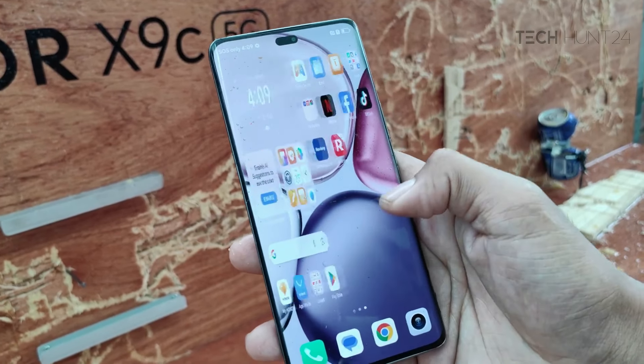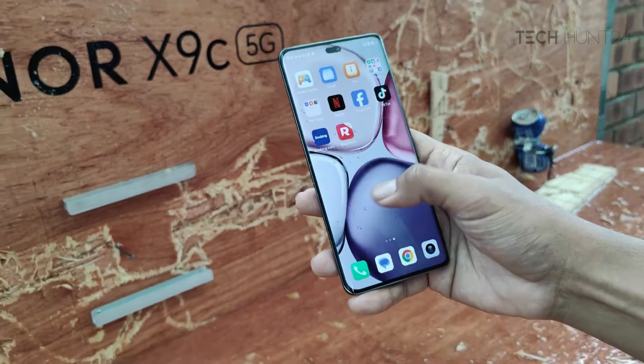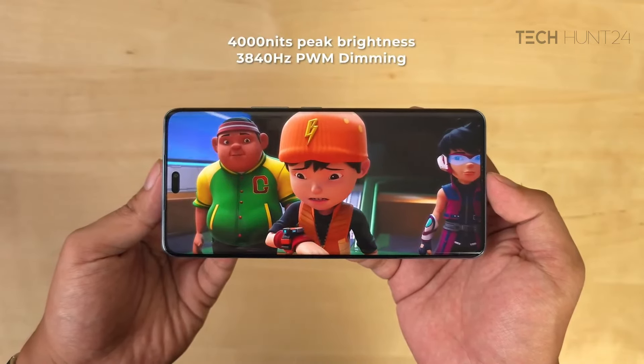The front is angular glass. This is 1220Hz high, or 840Hz PWM dimming. This is the daylight and low light display. This is the peak brightness.